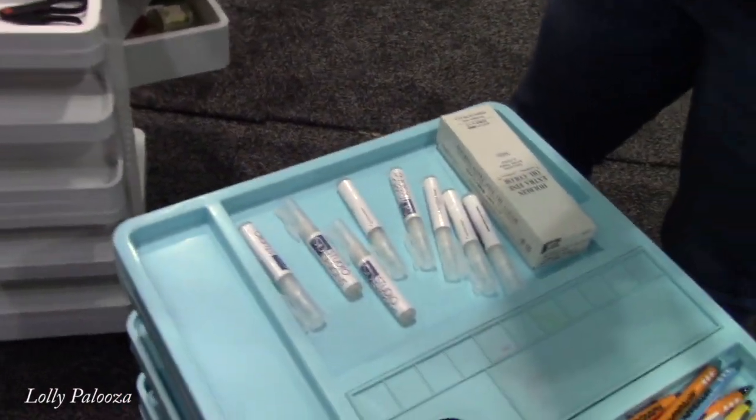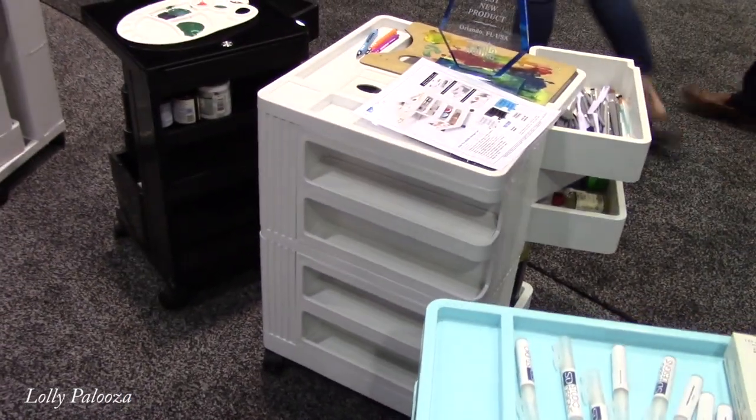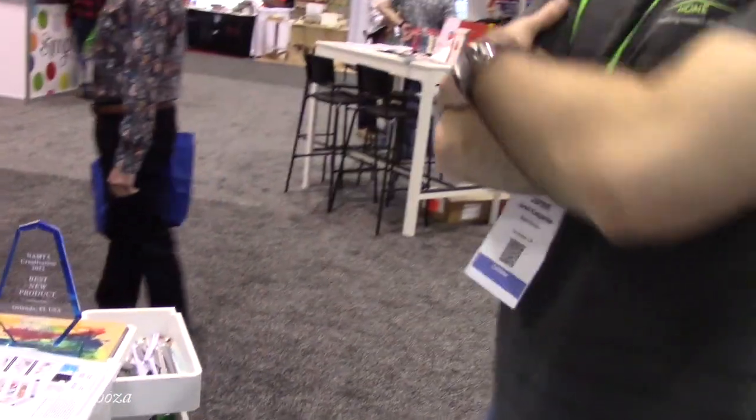These are available now. They'll be on online retailers like Glick.com, Amazon.com — hopefully going to get some into stores as well, like Walmart.com. In the next 60 days they'll be ready to ship out of Los Angeles.